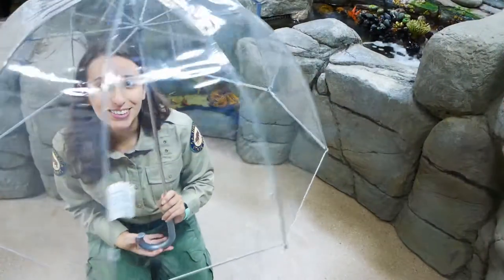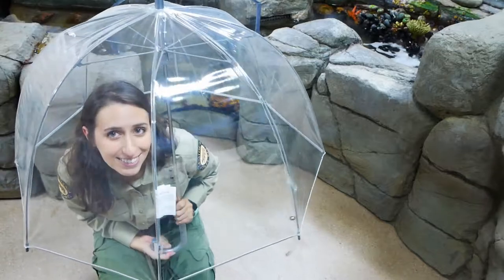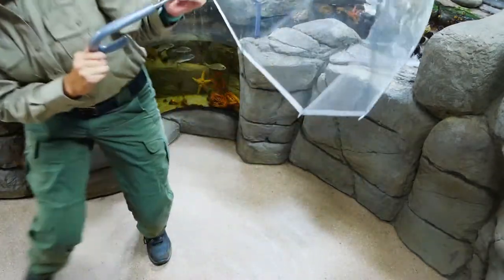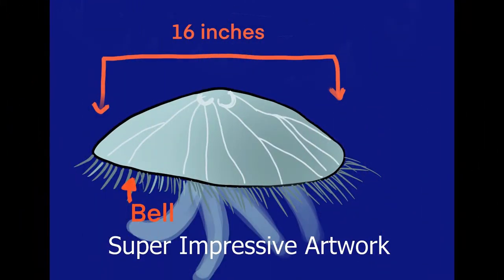First, I picked a see-through bubble-shaped umbrella. This will help me create the recognizable bell of the jellyfish while still having a transparent look. In real life, the bell of the moon jelly is only about 16 inches.